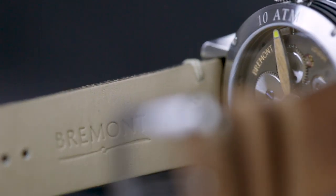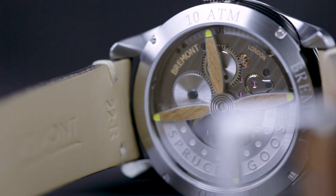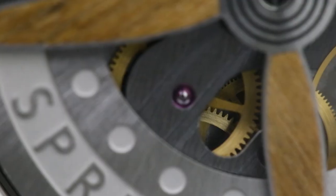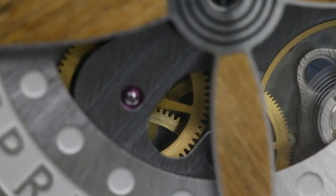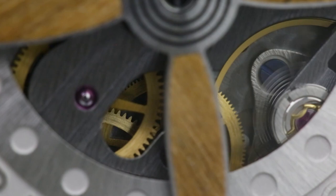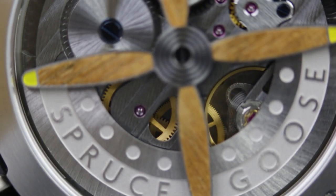Personally, I find the rotor a bit kitsch — I always do in watches. It's like an Amiga with 007 written all across the dial, the difference being you don't actually need to stare at it the whole time. It's a shame because the rest of the movement is a damn fine one, a GMT-equipped take on the BWC-01 movement, designed by La Joux-Perret and arguably the finest movement in Bremont's collection.